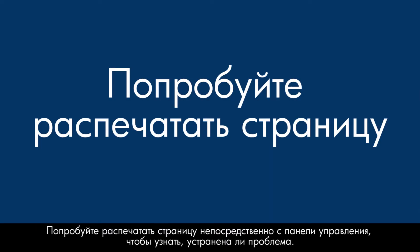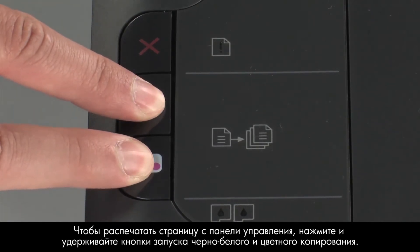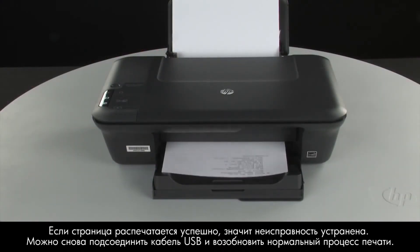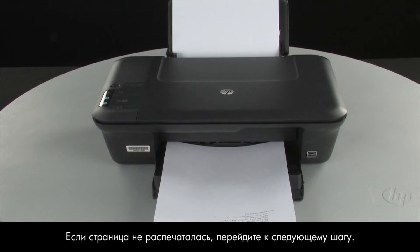Try printing a page directly from the printer's control panel to see if the issue is resolved. To print a page from the printer control panel, press and hold the black and color copy buttons, then release both buttons at the same time. If the page prints successfully, the issue is resolved. You can reconnect the USB cable and resume printing as normal. If the page does not print, go on to the next step.